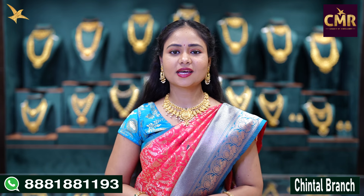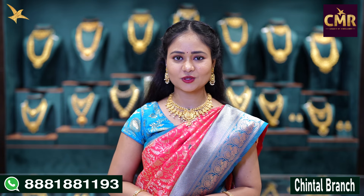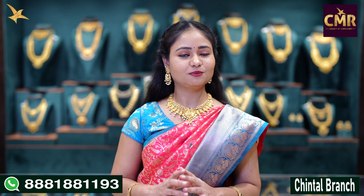Hello everyone, welcome back to our channel, CMR Jewelers Telangana. Today we are in CMR Legacy of Jewelers. Today we are looking at gents chain collection. We are looking at beautiful designs.